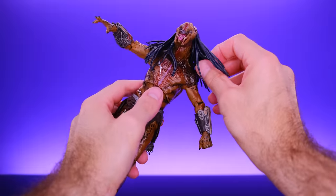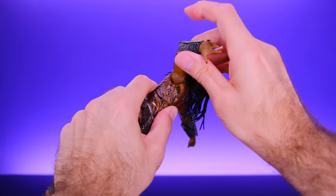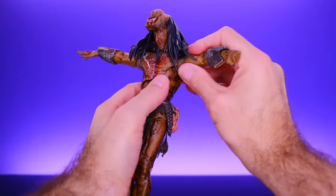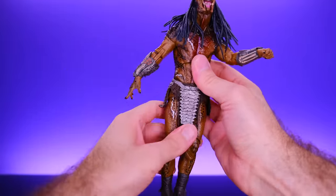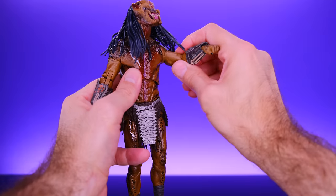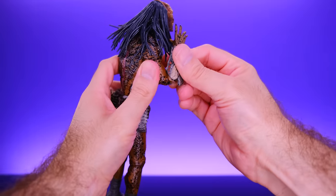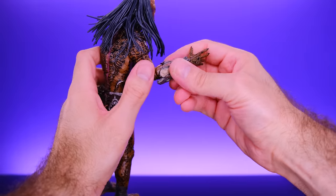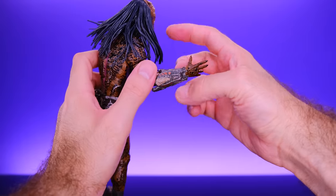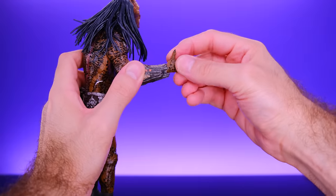For the arms, he does have ball joints at the shoulder so his arms can go all the way around, and you can bring them up a pretty nice amount. He also has upper bicep swivel, double jointed elbows that bend really well, and the forearm armor piece swivels — though it was a bit tight on mine and I had to heat it up to loosen it. Once that's done it moves with no problem. The hand has a swivel as well and can hinge up and down.